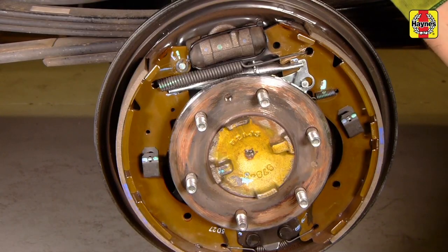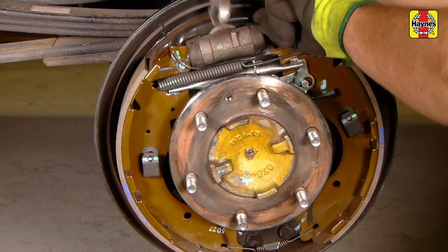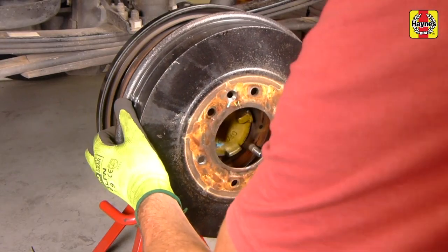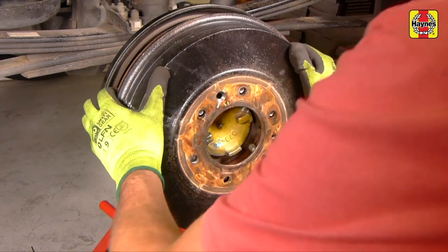Cut and remove the cable tie from the wheel cylinder. Make sure that all of the cable tie is removed and that the wheel cylinder boots remain on the wheel cylinders properly. Check that all the components are securely connected and that the brake shoes appear to be sitting centrally.